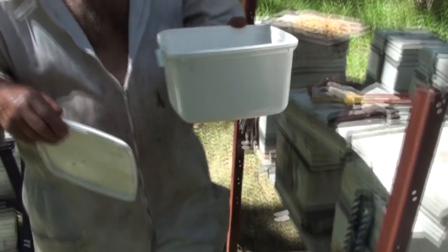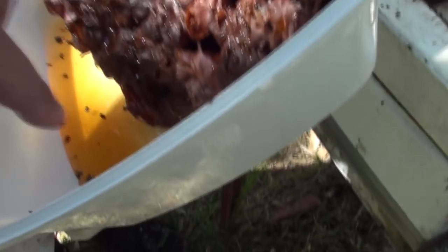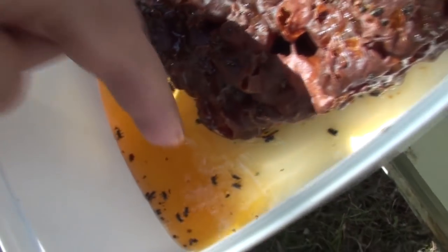G'day, I'm Mark from Self Sufficient Me and I think you're going to find this video on how to collect honey from stingless native bees quite interesting. Now if you follow my videos closely you'll know that I don't own any of the native bee hives on our property.